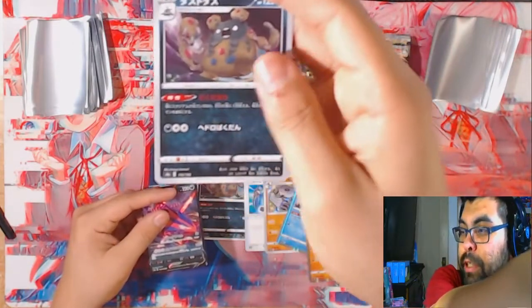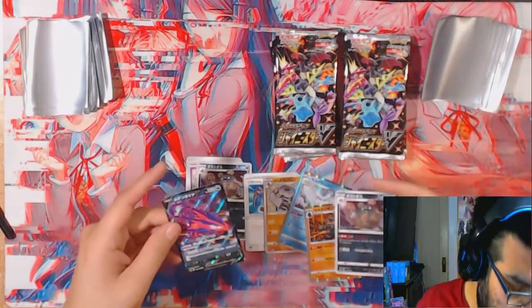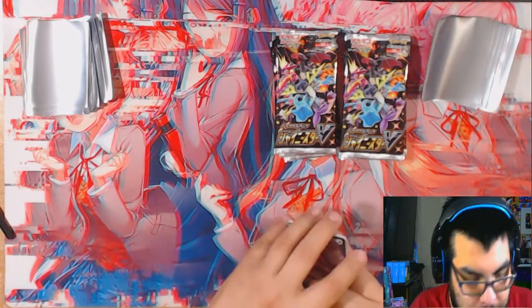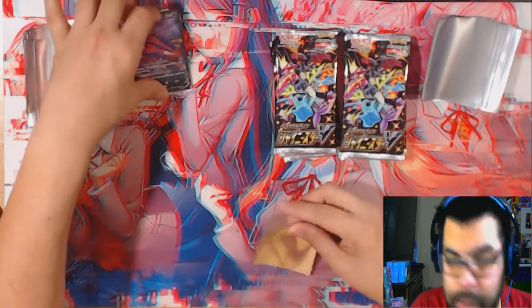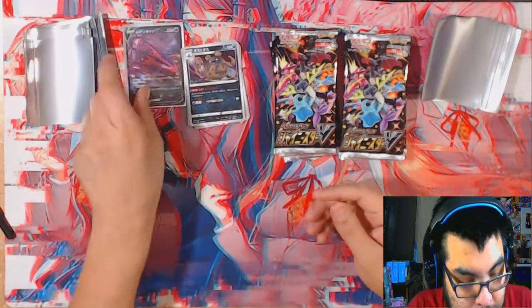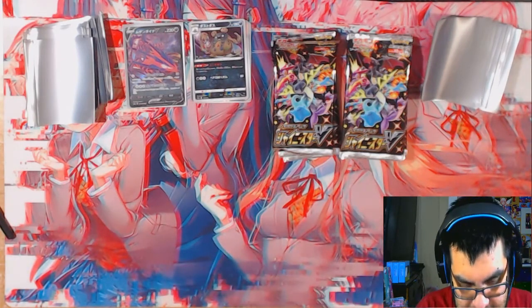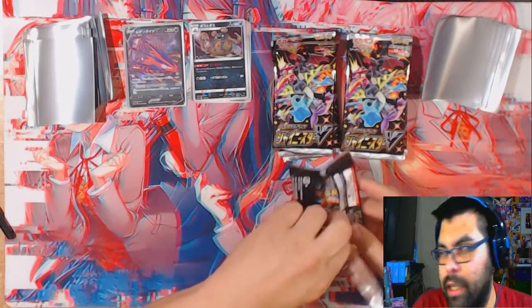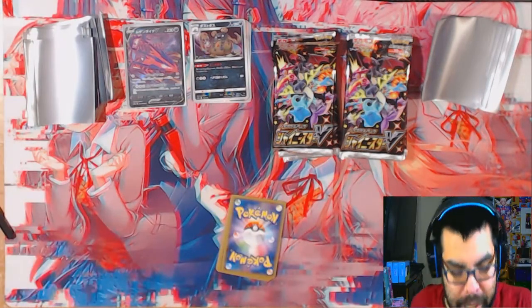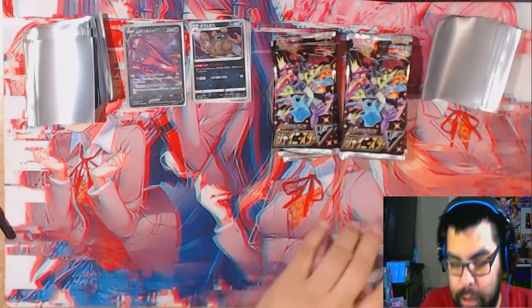I like the way these feel, they feel really smooth. I don't know if you can see it but it kind of shines in certain areas - the Eternatus V is really cool. Unfortunately you can't play with foreign cards in tournaments or whatever so these are really more for collection purposes or casual play. Magic is like oh as long as you know what the card does, feel free to use whatever you want. But nope, not Pokemon.